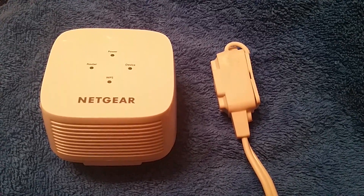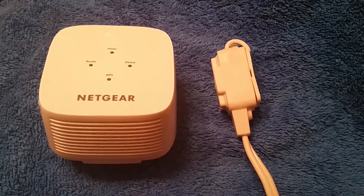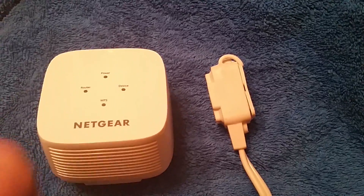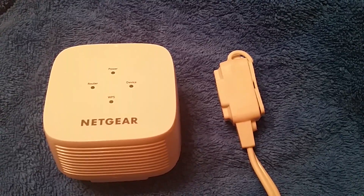Hey, what's up YouTube viewers? Tech Talk here, and for this video I will be setting up the Netgear AC750 Wi-Fi range extender.